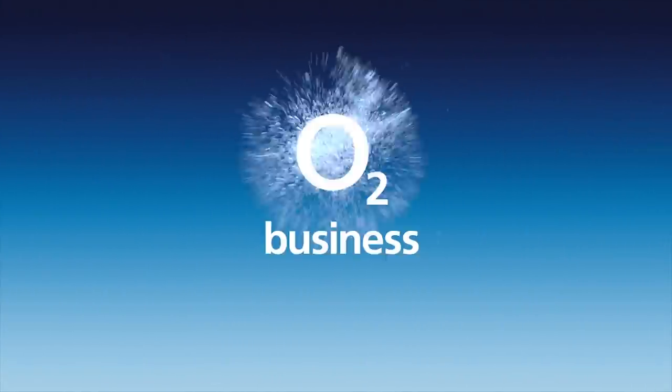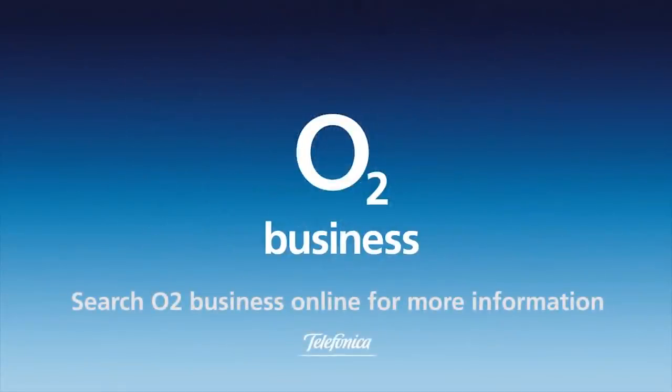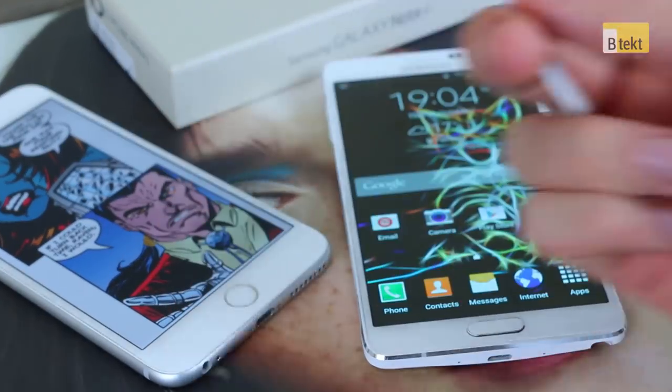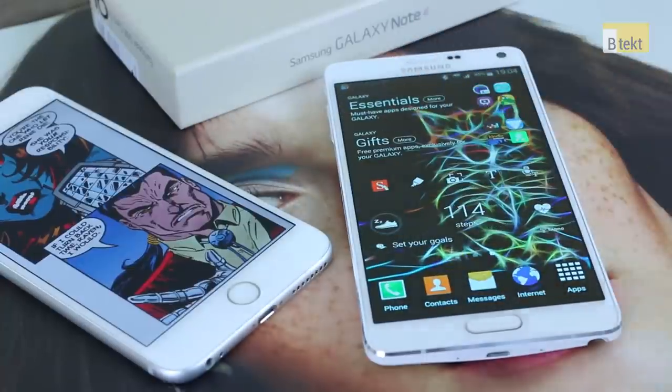Hey guys, welcome to B-Tech. It's Basil here and today I'm going to talk all about the S Pen and specifically about S Note.